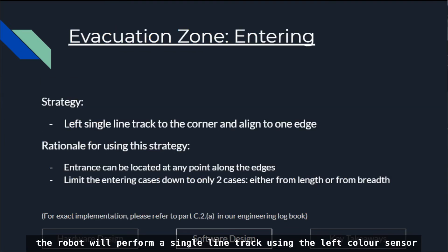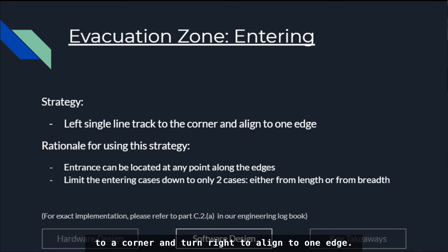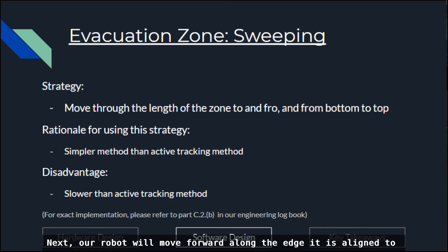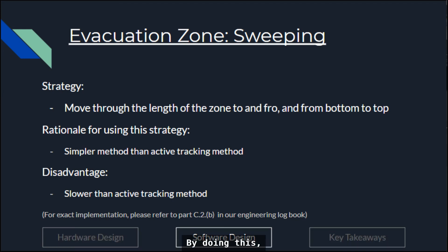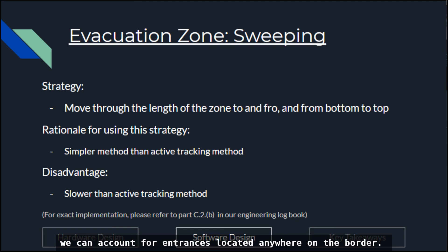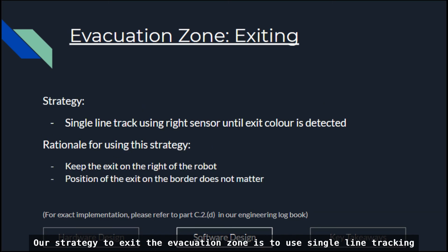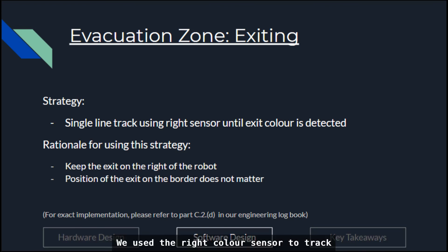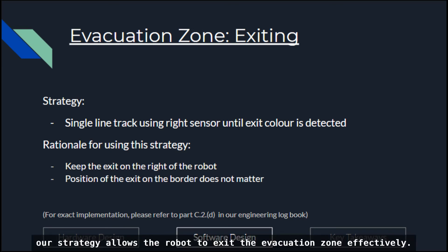While entering the evacuation zone, the robot performs single line tracking using the left color sensor to a corner, then turns right to align to one edge. Since the entrance can be anywhere on the border, heading to a corner limits the entering cases to only two: entering from the length or breadth of the zone. The robot then moves forward along the edge to determine if it is a length — if so, it proceeds to sweeping; otherwise, it turns right at the next corner and proceeds to sweeping. This accounts for entrances located everywhere on the border. For the exit strategy, the robot uses single line tracking with the right color sensor until the exit color is detected, keeping the exit on the right of the robot regardless of its location.